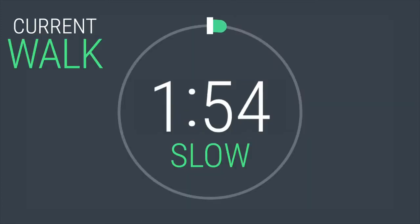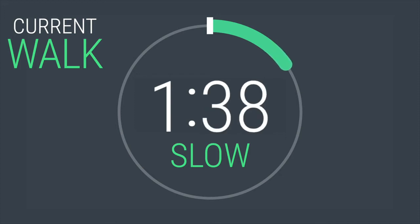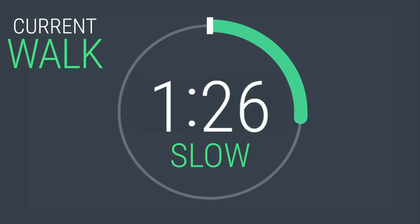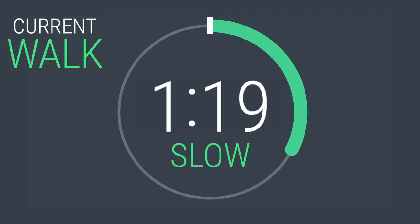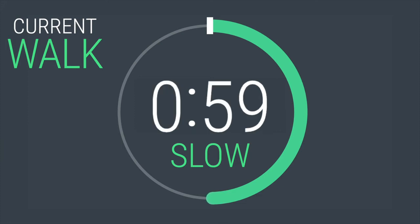You are going to be here for 2 minutes. You should be at a walking pace right now to recover. Take a deep inhale through your nose and exhale through your mouth. Slowing the heart rate and breathing down is so important to let your body know that it's time to relax. One minute left on your cool down.